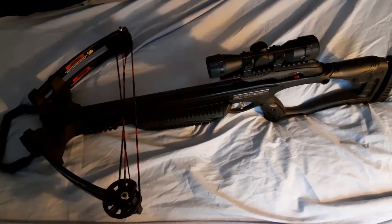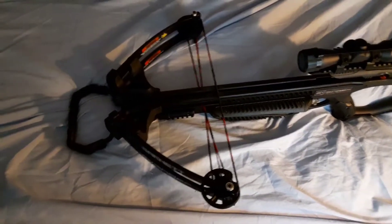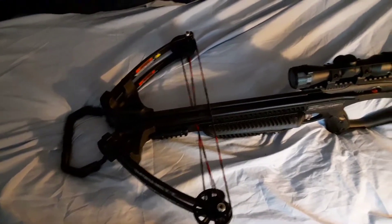What's going on everyone, it's Alpha Bloodhawk back for another showcase and quick look. Today we're going to be looking at the Barnett Avenger compound crossbow.